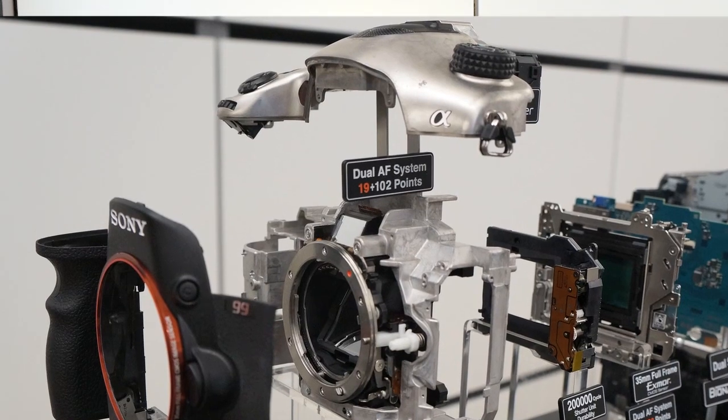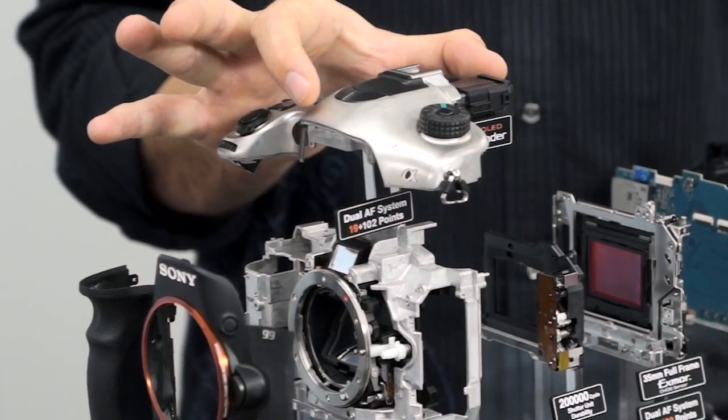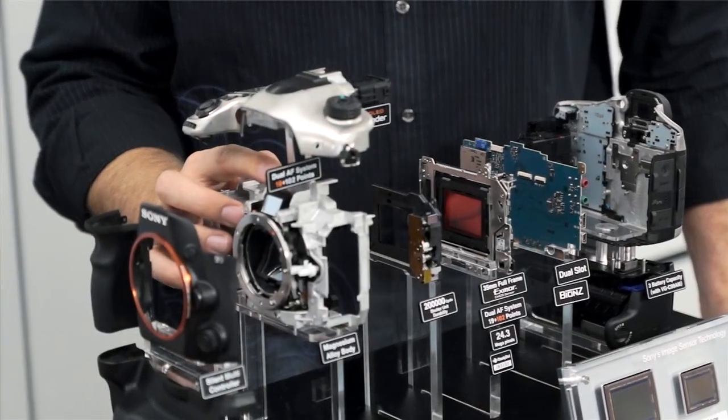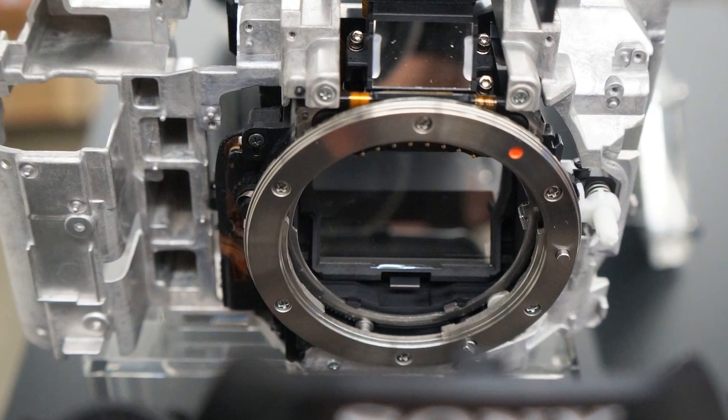The magnesium alloy gives the camera all its strength and holds all the little pieces, like the electronic viewfinder — the OLED viewfinder. It's got the phase detection AF system, that's the one with the 19 points — the traditional one. And it's got our translucent mirror box, which holds the translucent mirror in place.